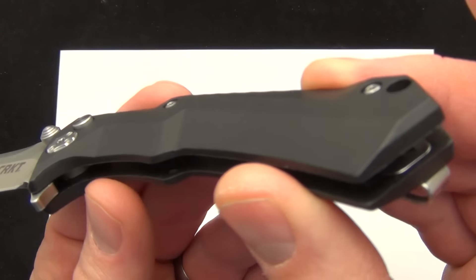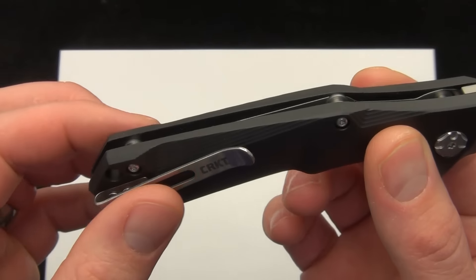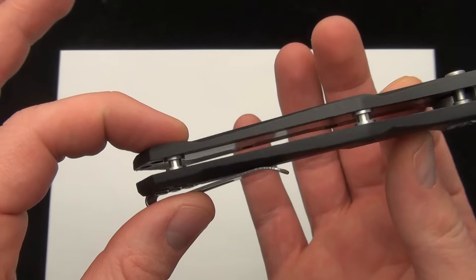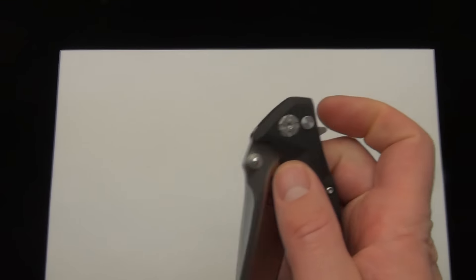There's a good look at the glass reinforced nylon scales. They do have a steel liner in there — you can see that on the back. Nice open design, deep pocket clip, and that is just a right-handed tip-up carry.